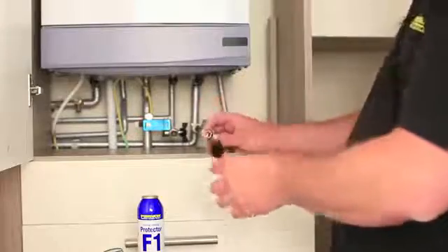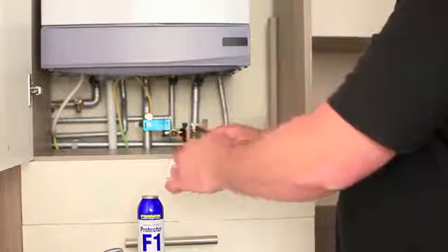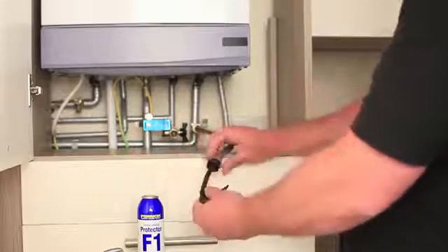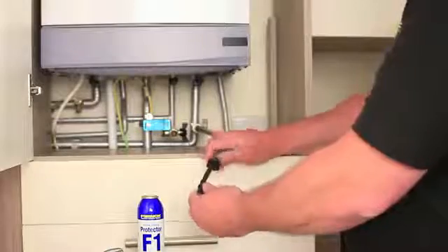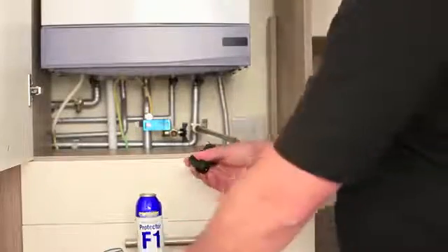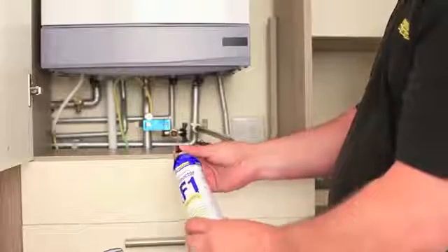Remember, there's no need to drain the system pressure down. Connect the half inch filling loop to the trigger assembly and then reconnect the trigger can together.